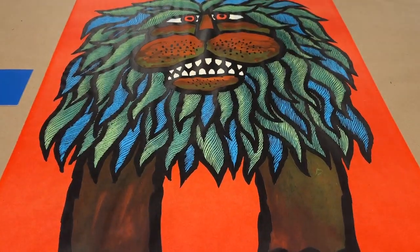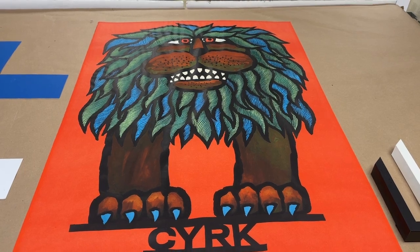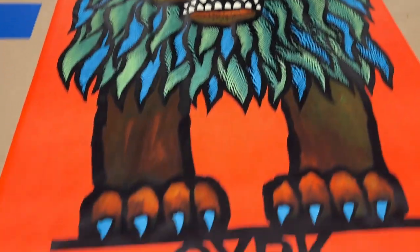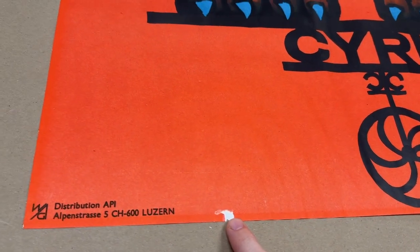If that is a concern of yours, we can dry mount this — it'll clean that up very nicely. That said, it is still a bright, colorful, and interesting piece with a good visual look, so dry mounting may not be that important. Let me know if you're interested. There is also this tiny little tear down here.